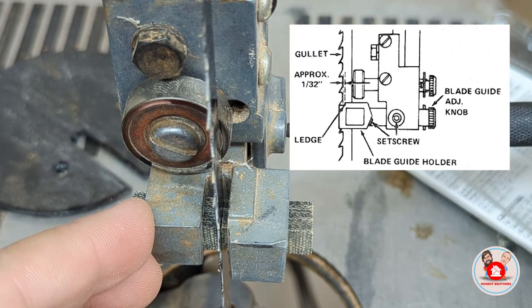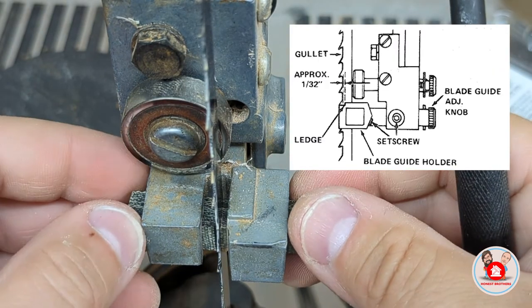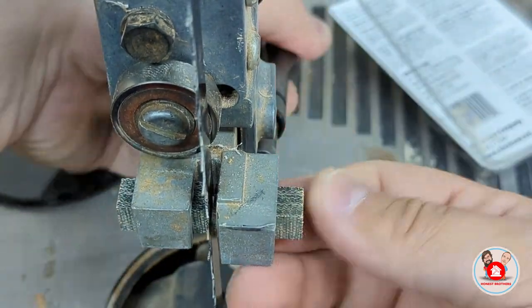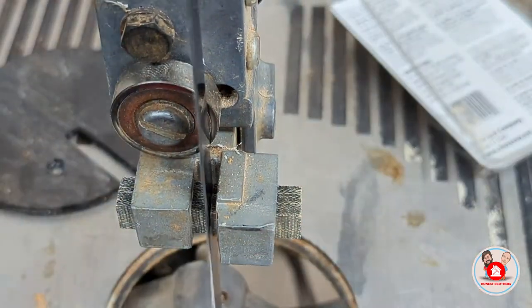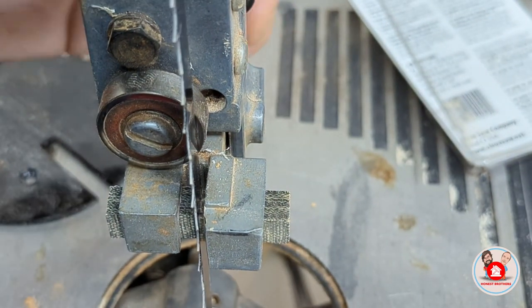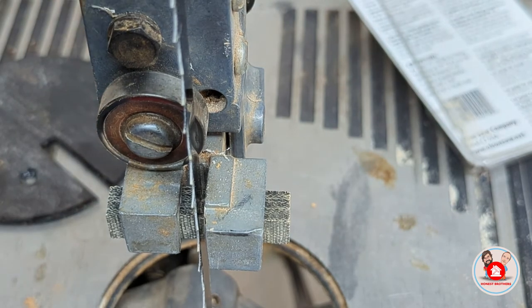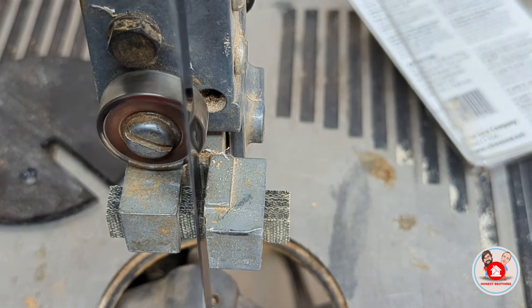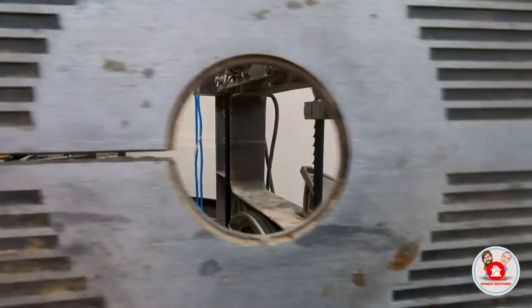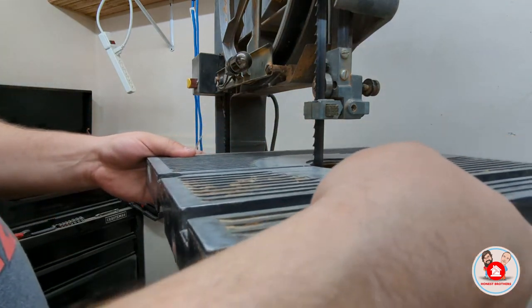Moving on to the upper bandsaw blade guide, we can get a clearer picture of how this all works together. The blade is essentially sandwiched between the two guide blocks — the guide blocks keep the blade from twisting while the wood moves through the bandsaw. You can see me moving the thrust bearing forward until it just touches the bandsaw blade. We don't want it touching the entire time the blade is moving; if it touches every once in a blue moon, you probably have it almost perfect.